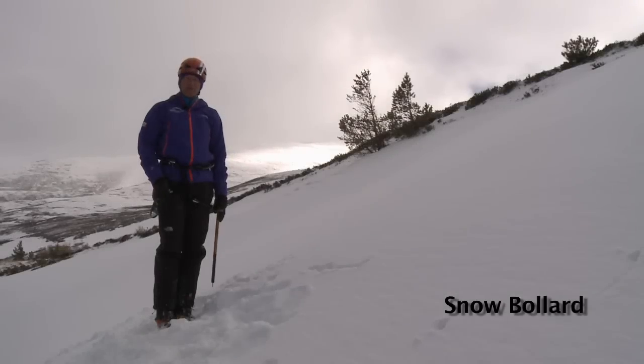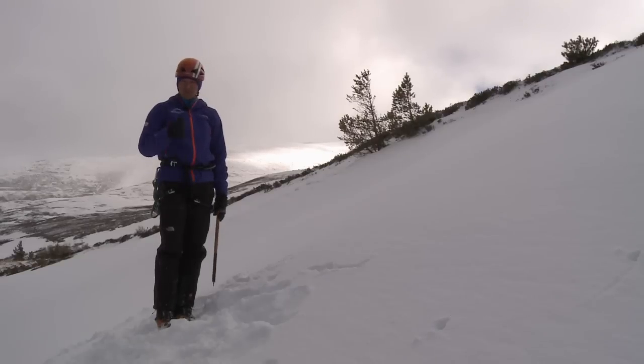In this next session we're going to look at how we cut a snow bollard. A snow bollard gives us an option to either abseil off, or as another option if the snowpack isn't deep enough for a buried axe.